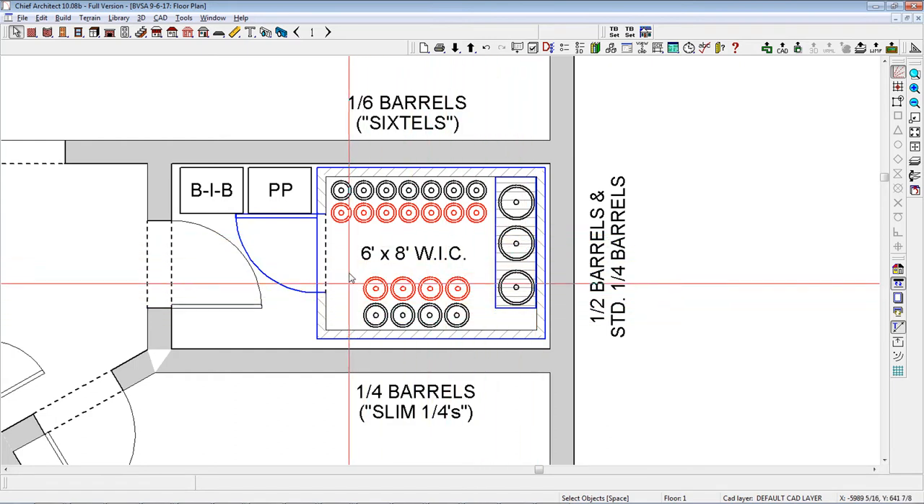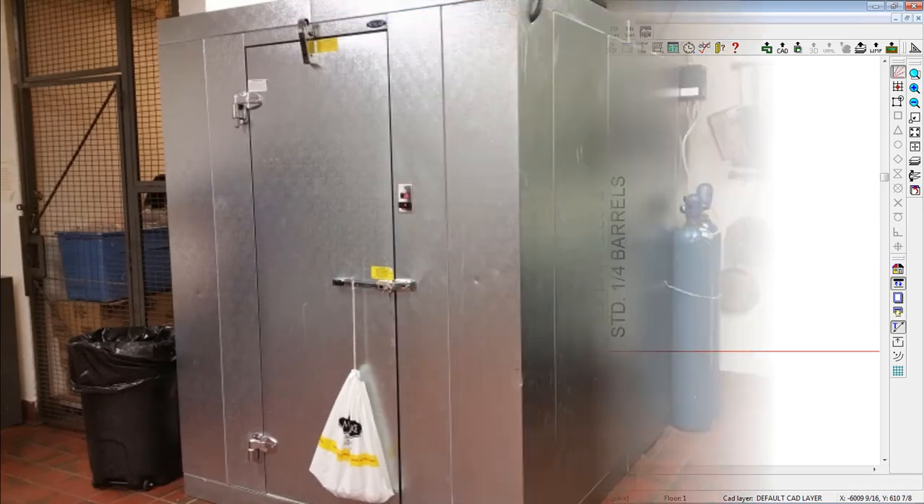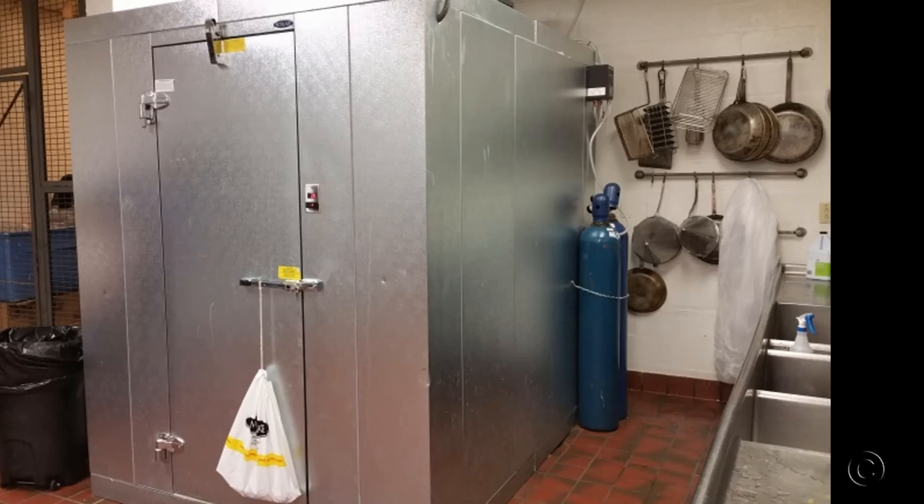Getting back to our example, I designed the walk-in cooler to have seven brands of six-tels along one long wall double stacked, four slim quarter barrels along the opposite wall double stacked, and three half barrels double stacked on the end wall. Each of the smaller barrels has a row of backups in front of it, designated in red. This layout can be downloaded at the end of this article. Here's our actual six foot by eight foot walk-in cooler, which can easily store in excess of fourteen brands of draft beer, with plenty of backup.